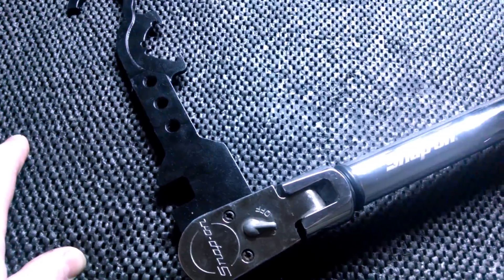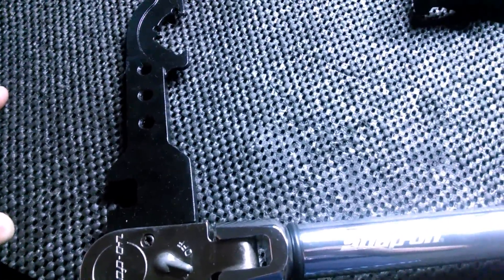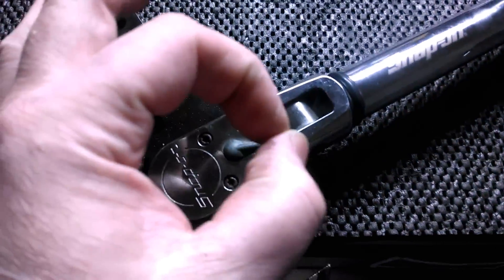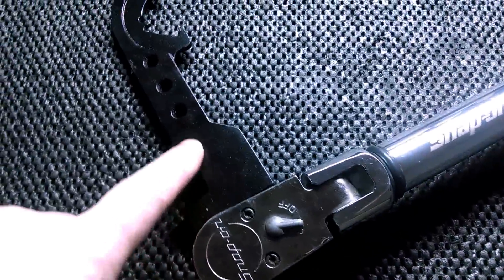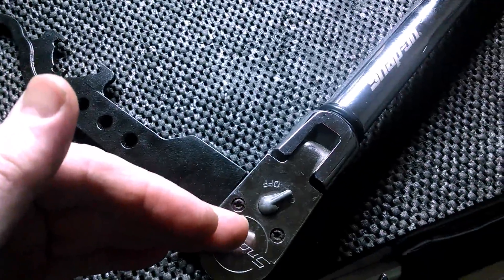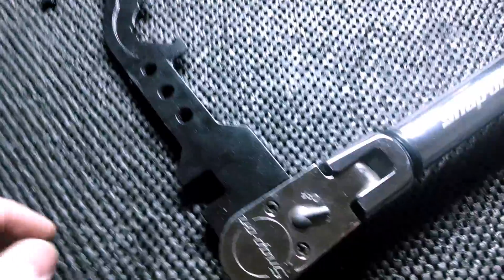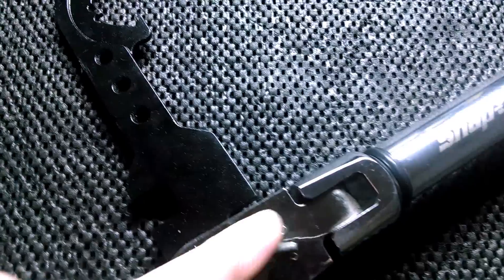I still work on aircraft and I use torque wrenches every day. When you attach an adapter to a torque wrench, it's not just a socket — you change the torque value, and there is a formula to calculate the actual torque driven by your adapter. That formula takes into consideration the angle of the adapter and the length of the adapter.